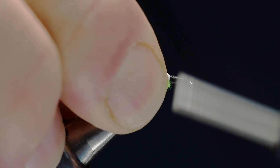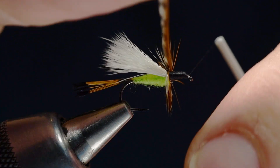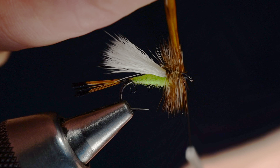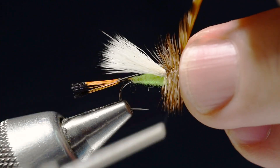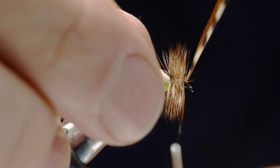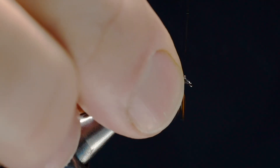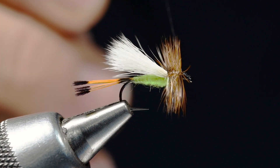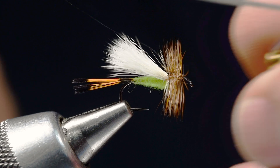I'll wrap the thread forward and try to keep everything even, leaving my thread hanging just a little bit behind the hook eye. I'll take my two feathers and wrap them both at the same time under good tight tension, getting four or five turns. I'll tie the feathers off there with a couple turns, then come in and nick those butt ends out with the tips of my scissors, sweep everything back, and make a few turns to cover those butt ends. Then I'll whip finish over the top — you get sort of an extended head but a much cleaner hackle tie off.